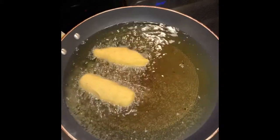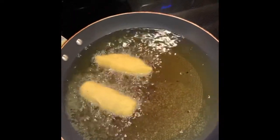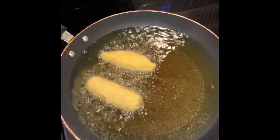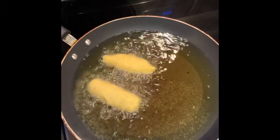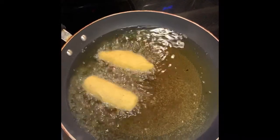Una vez los pongan en el aceite, tienen que esperar a que quede un poquito browncito. Se doren bien por ambos lados, y pueden, como les dije, incluir un poco de queso crema dentro, o queso amarillo, o el que ustedes quieran. Así solitos también saben muy bueno.